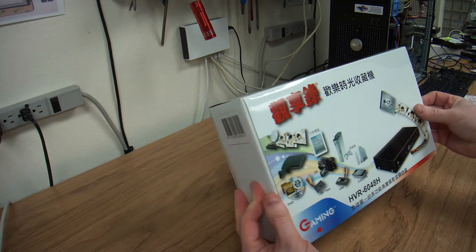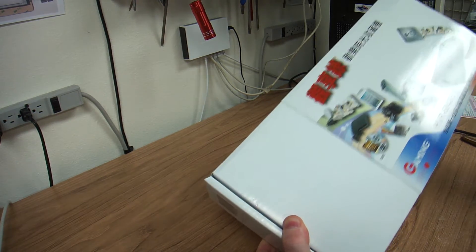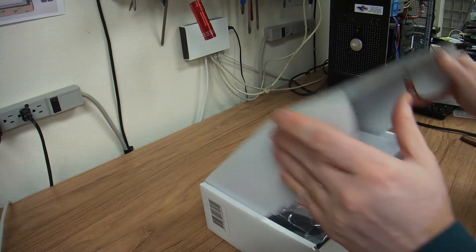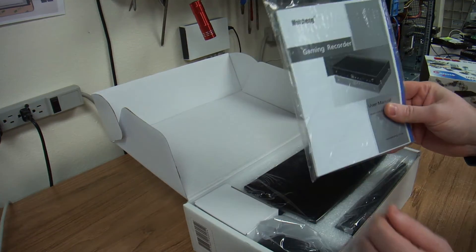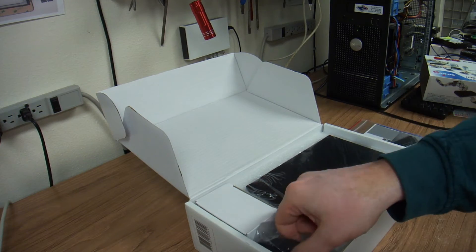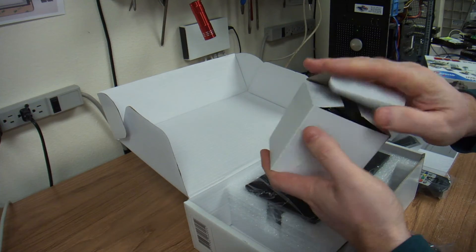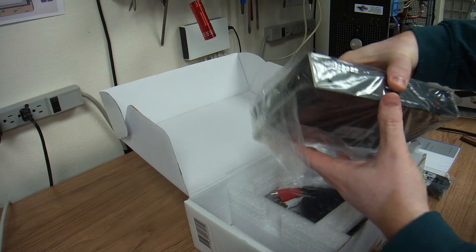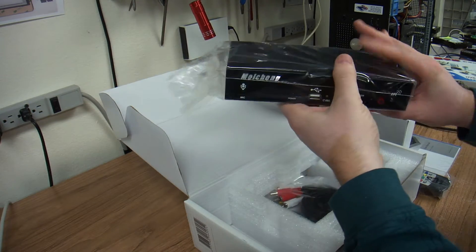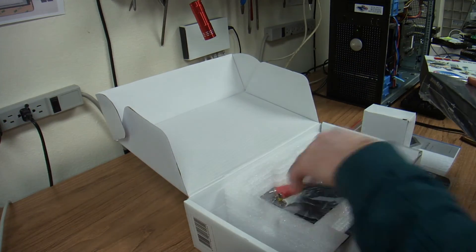There it is — it's a box, all in Taiwanese, or Korean, or Chinese, I don't know. What do we have here? We've got a manual, we've got the remote, some cables, power supply, and the unit itself. It's a bit bigger than I thought — I was kind of expecting a smaller thing. Some more cables, we don't need that.